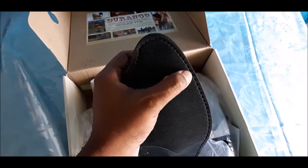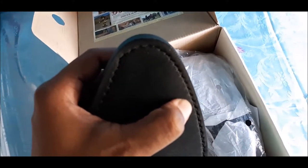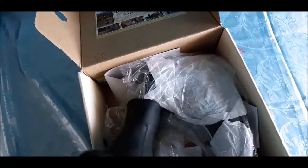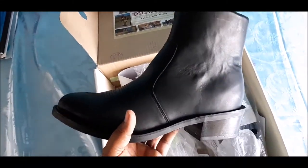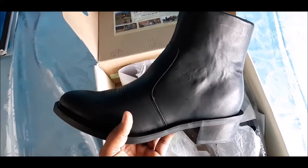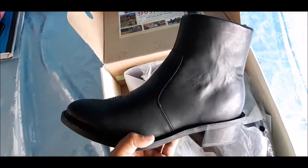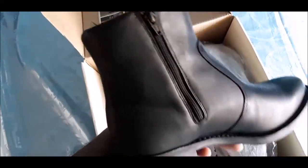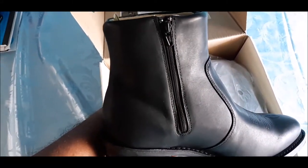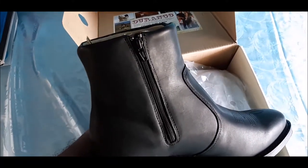One thing I love about Durango's — especially the two I've owned — is that they are stitched through and through. Let me zoom in so you can see that clearly. You won't have problems with the shoe coming apart in water the way glued boots can. These boots are water resistant, not waterproof, so be careful — you can't soak them. The seams are nice, there's a lovely design detail, and on the inside of each boot there is a zip for easy on and off access.